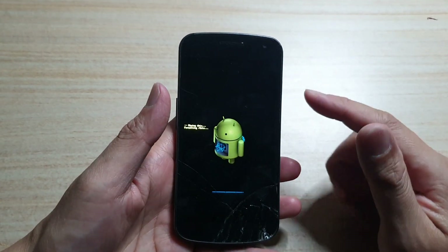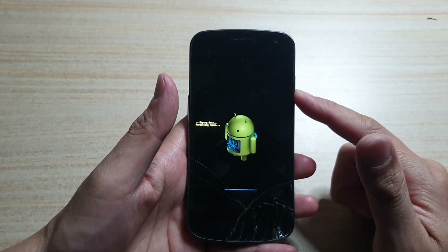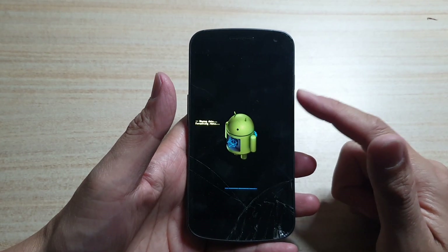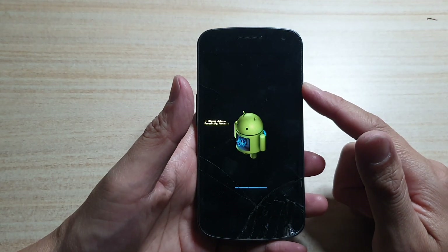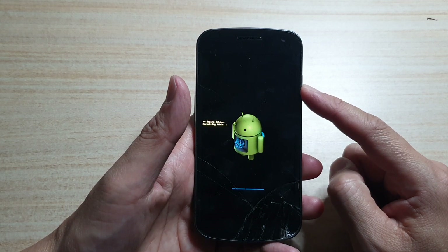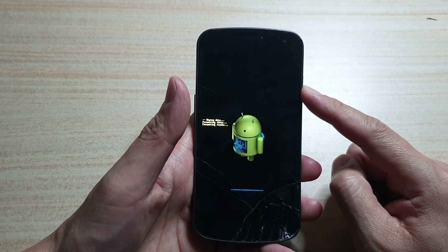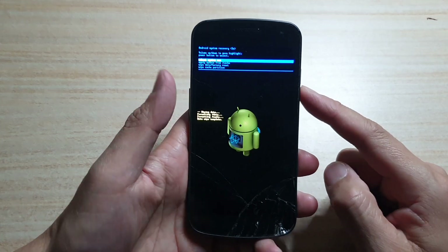If you go ahead with this method, you're going to lose all the data on your device, so be careful. Make sure you have backed up all your data — photos, phone numbers, and contacts — because doing this will cause you to lose everything.